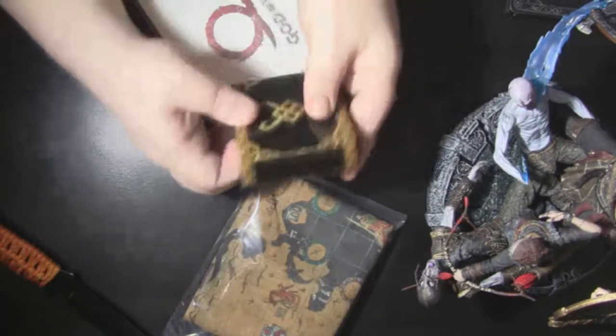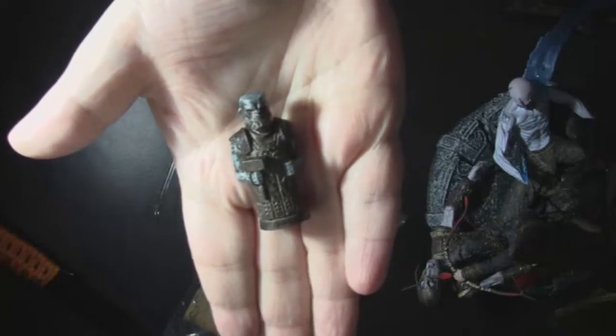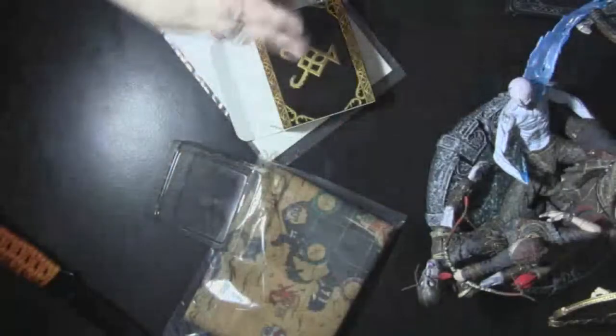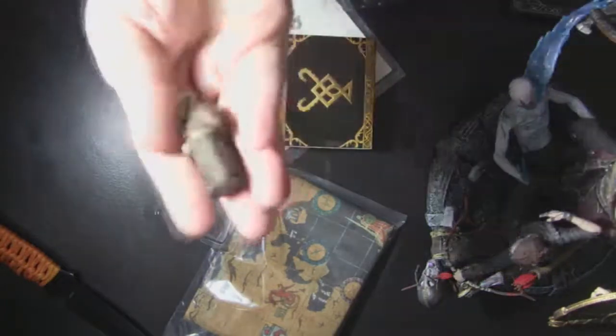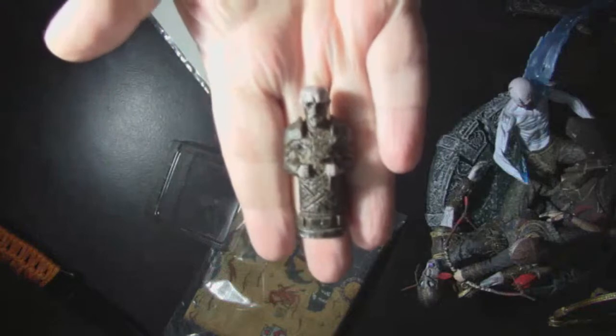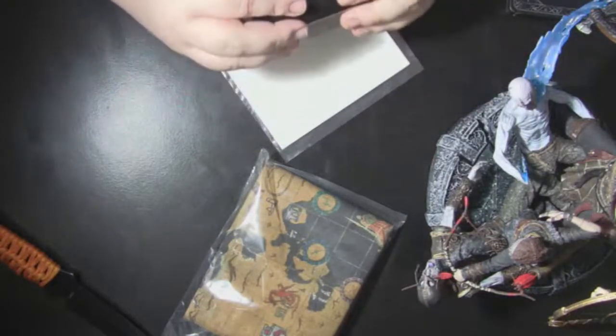And we got the little figurines - or rather, these little cool carvings. I'll show you each individual one if it shows up on camera. These are those Huldra Brothers. I heard about these before the game came out; I just didn't know what they were about. Santa Monica Studios just did themselves proud.